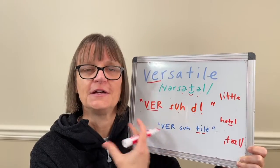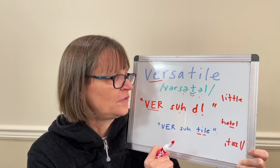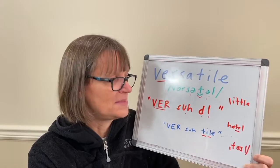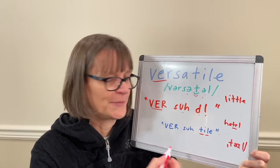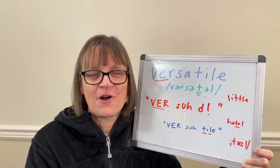So if you prefer to say 'versatile,' you can say that as well. I think it's more typical for American speakers to use the flap T and reduced L. But it may be easier for you to use 'versatile,' in which case it's okay and correct as well.